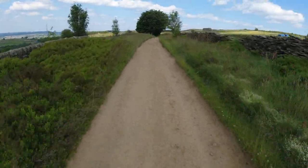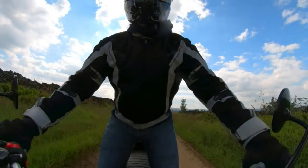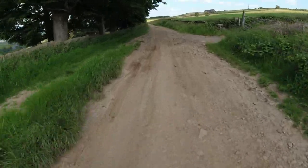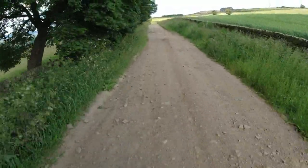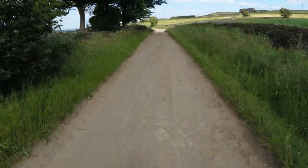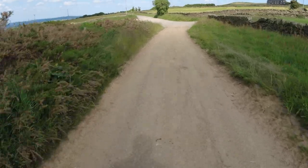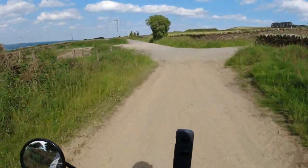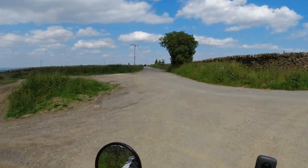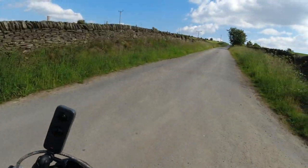Nice little undiscovered spot again. Not doing any harm. That road straight in front I've been up before — that wasn't too bad — but I wouldn't attempt the one down behind me.